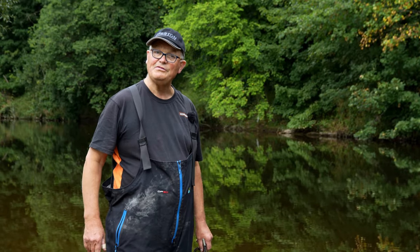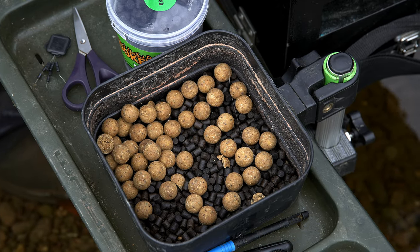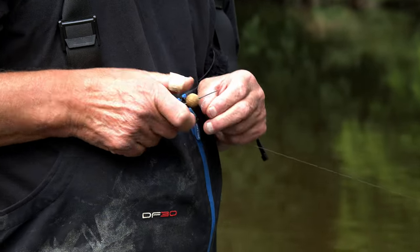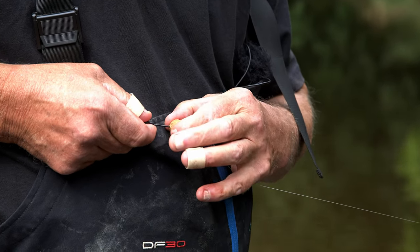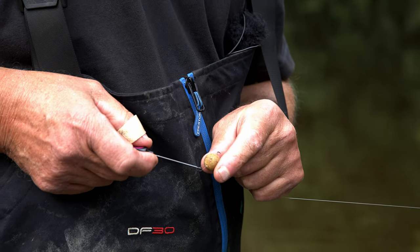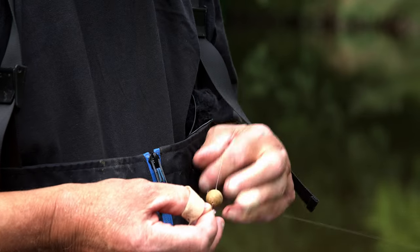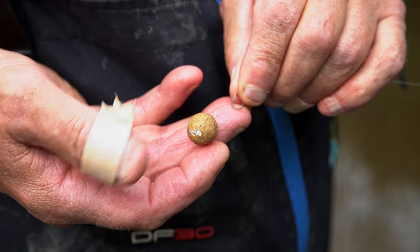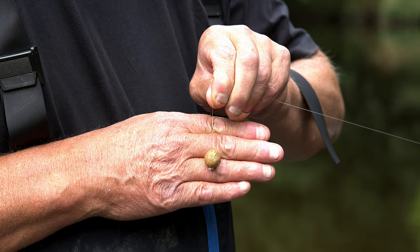By the time my gear is set up and the swim settles down, there's a very good chance fish may well be feeding on it. The job is to pop a boilie on - I've got a little hair rig on here. I'm going to slide it down over that and then put a boilie stop on to hold it on. Just thread it in like so, and then pull it into the boilie. And that is the bait.